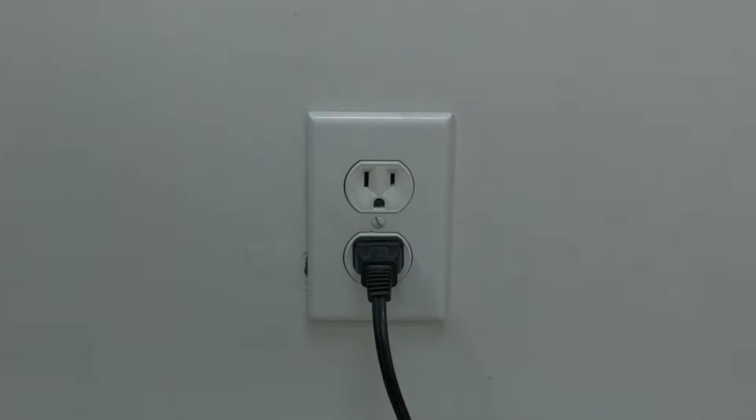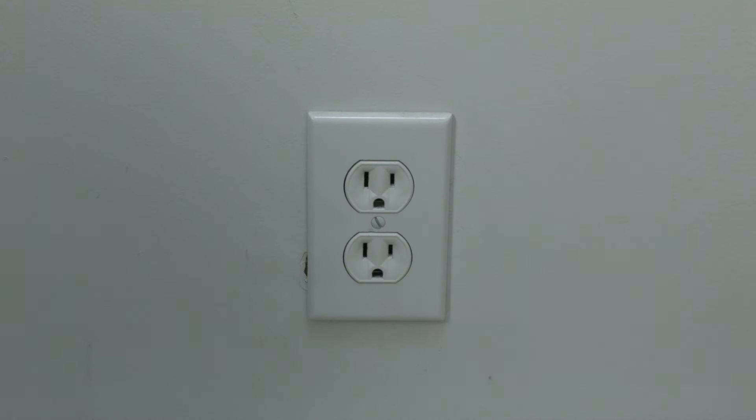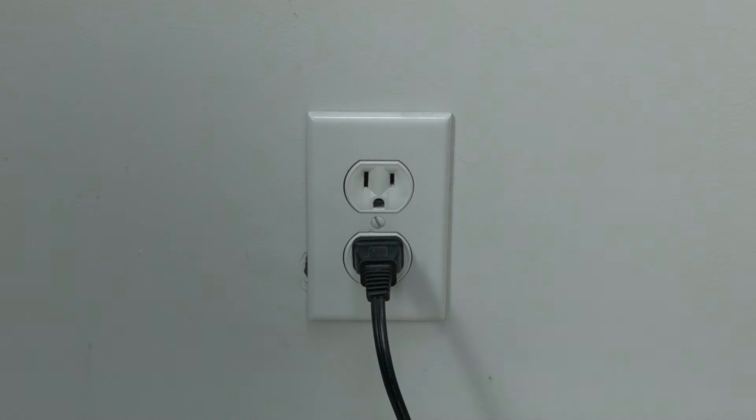The first thing to try here is really the simplest, and in most cases this one will actually work, so you might not even need to go on. Just basically unplug your TV from the wall, wait about 60 seconds — don't be impatient, wait the full 60 seconds — and then plug it back in. This will reset your TV. This is a lot different than switching the remote on and off, so do it from the wall plug.